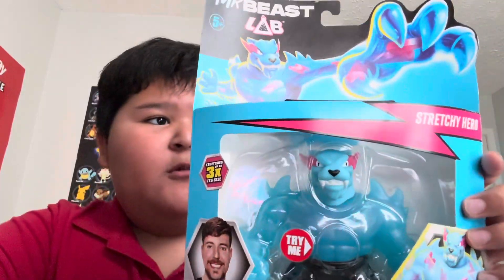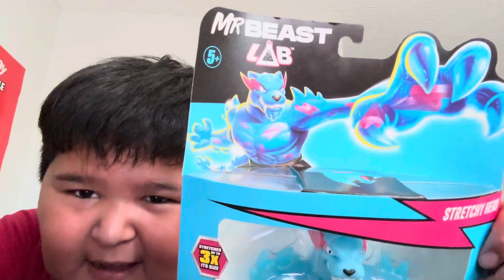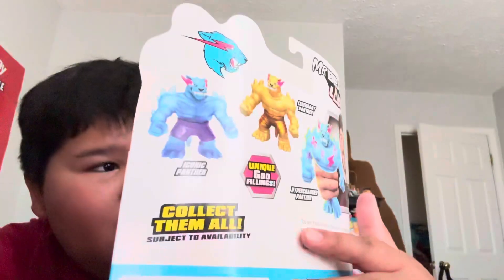Guys, welcome to Maths Warren and Maths Toys. We're going to be opening a Mr. Beast Lab. So let's get opening.